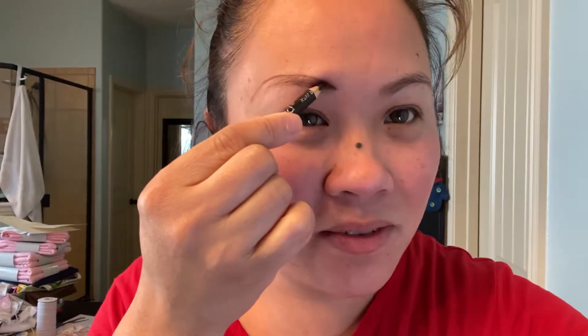One, two. One, two. Perfect, perfect. Now you keep doing it about 100 times. It will be perfect.